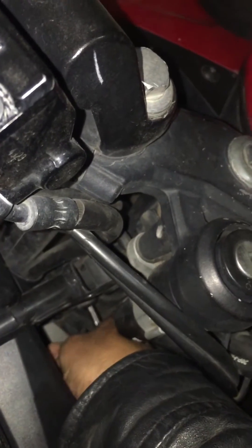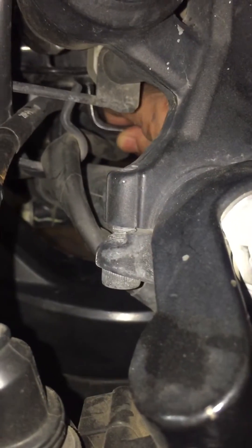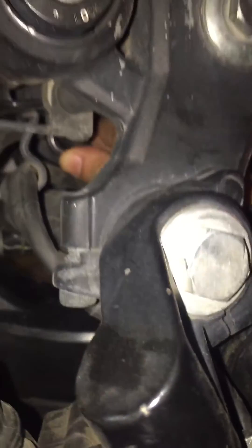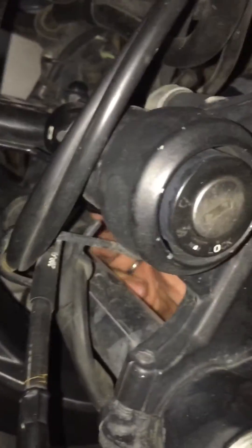I am going to tighten this and we will see. I will check those two. The first one is checked. The second one — okay. I will loosen it for you so you can see the other side of those two screws.